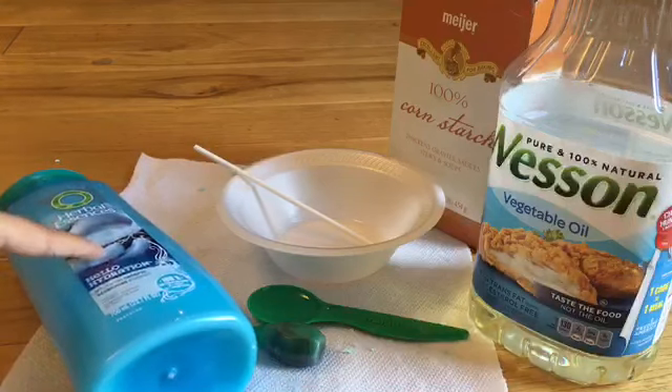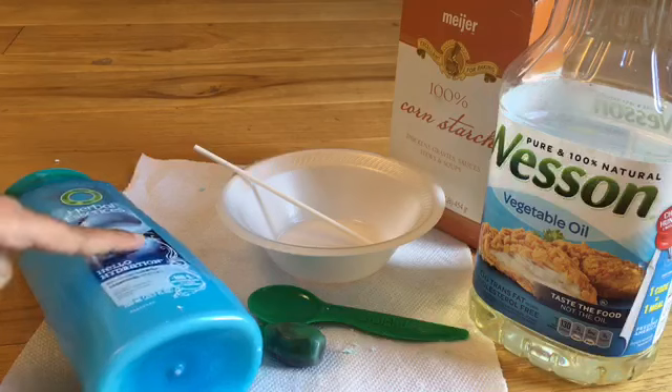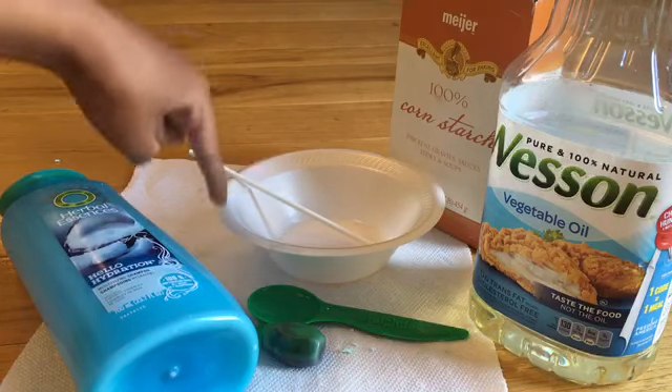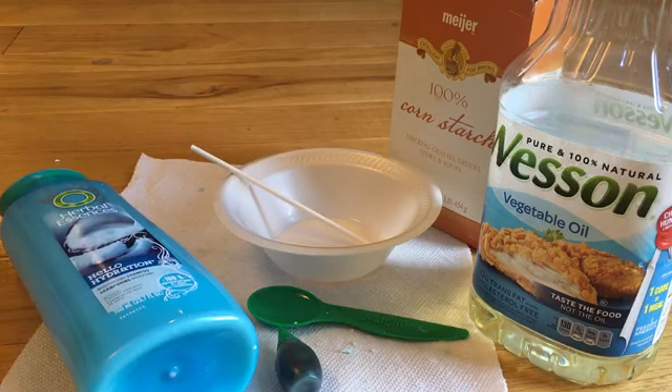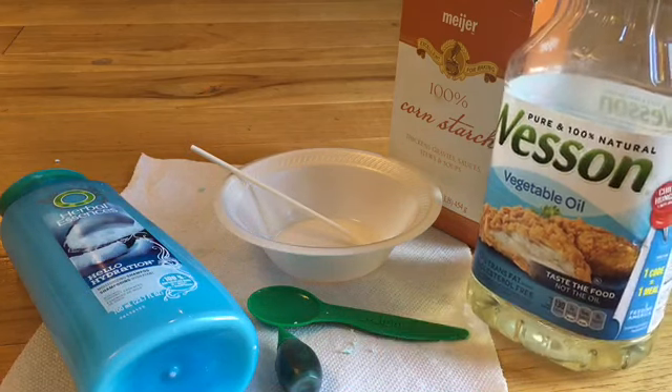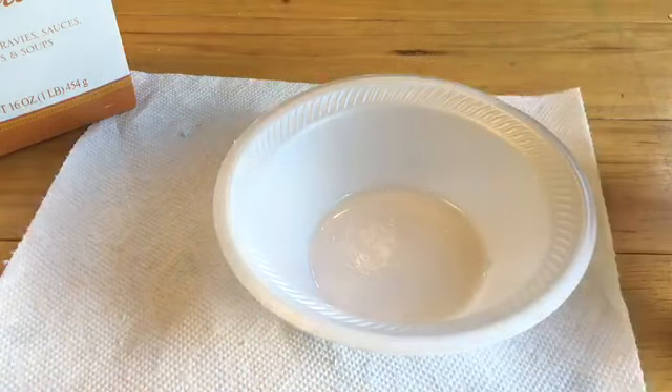So now on to the materials. You need Herbal Essences shampoo — I don't know if any other shampoo works but I know this one works — something to stir with, a bowl, a spoon, some food coloring if you want to change the color, cornstarch, and vegetable oil. I got this idea from Pinterest.